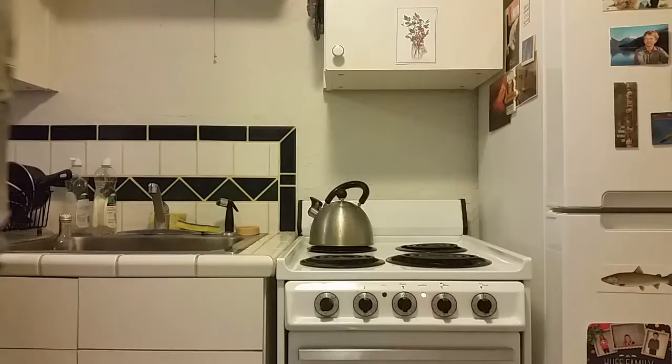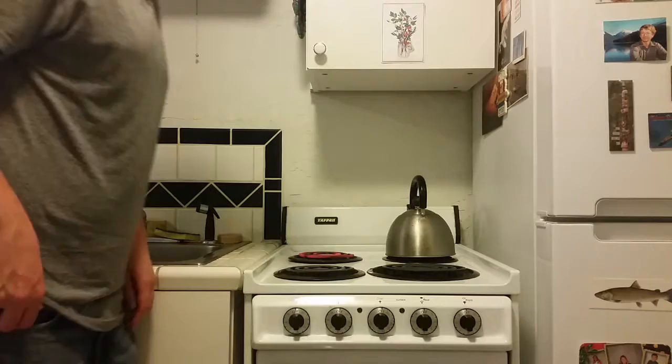Once it's boiling, remove it from the heat and let it sit for about 30 seconds for that water to cool off. While you get the coffee ready — if the coffee's already ground, you can skip this step.